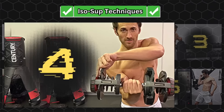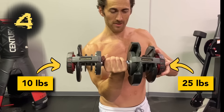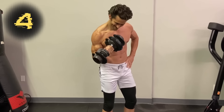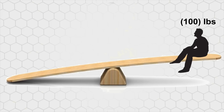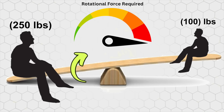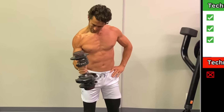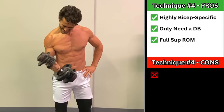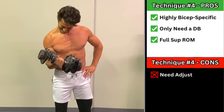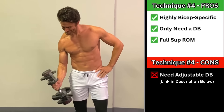Much more on BFR training coming in one of my next videos. Technique number four is my personal favorite and is extremely effective, but to do it you need an adjustable dumbbell, because it's done by overloading one side. In this case, I have just 10 pounds on the thumb side but 25 pounds on the pinky side, and the asymmetric load generates significant resistance against supination. Think of having a 100-pound guy on one side of the seesaw and a 250-pound guy on the other, and then having to rotate the 250-pound guy's side up. Again, you can either do elbow flexion with supination, or just supination while maintaining isometric flexion. Pros: this one is extremely effective, all you need is a dumbbell, and it's easy to achieve full supination range of motion. Cons: it has to be an adjustable dumbbell.